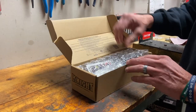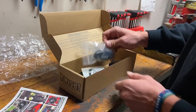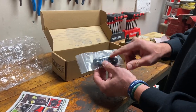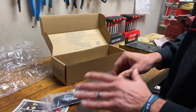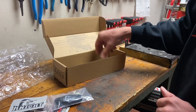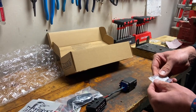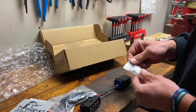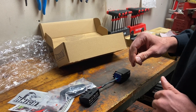Let me show you real quick what's in the box. This is the actual KEBC actuator cover — I'll show you where that goes in a little bit. There's a sticker, and then of course the module that we're going to need to actually delete the KEBC function, and some extra parts we'll get to in a little bit as well.